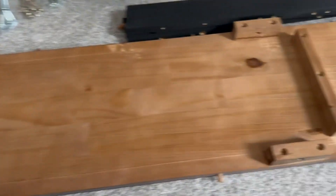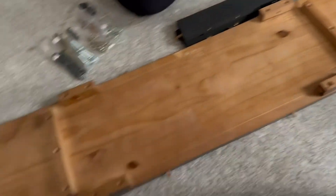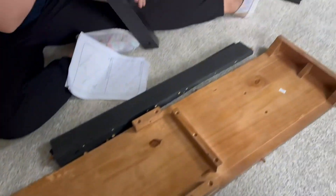Over the weekend I decided to invite my girlfriends over so that we could put our new dining table together. They were delighted to help me out and it was actually a pretty easy experience all in all.